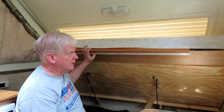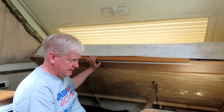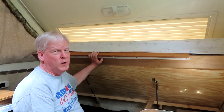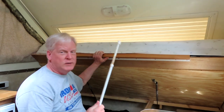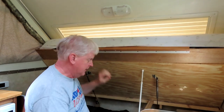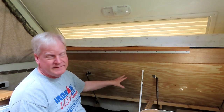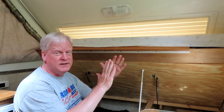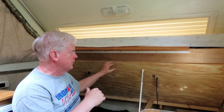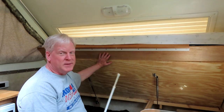I put 100-pound struts on each side, so 200 pounds total of lift. It does lift the bed up and down with just one hand, but doesn't hold it up strongly on its own. I keep a little prop stick if I want to hold it up. The issue is that when the bed is down, those struts are compressed, meaning they're pushing 100 pounds of force on the plywood — which caused the plywood to pull out of the hinge.